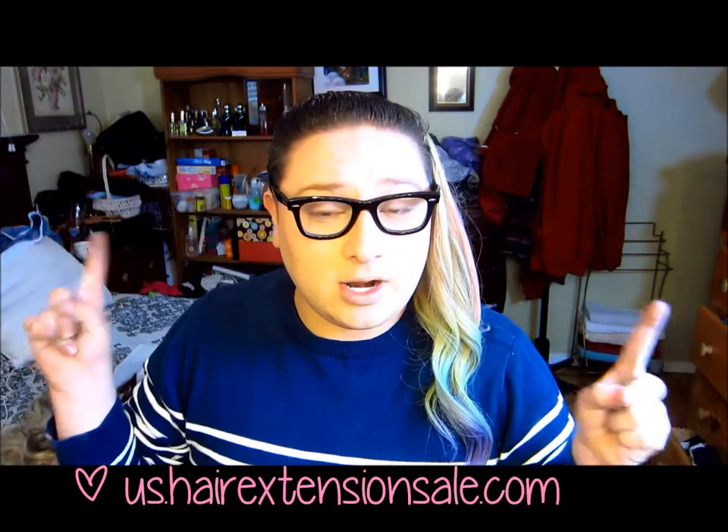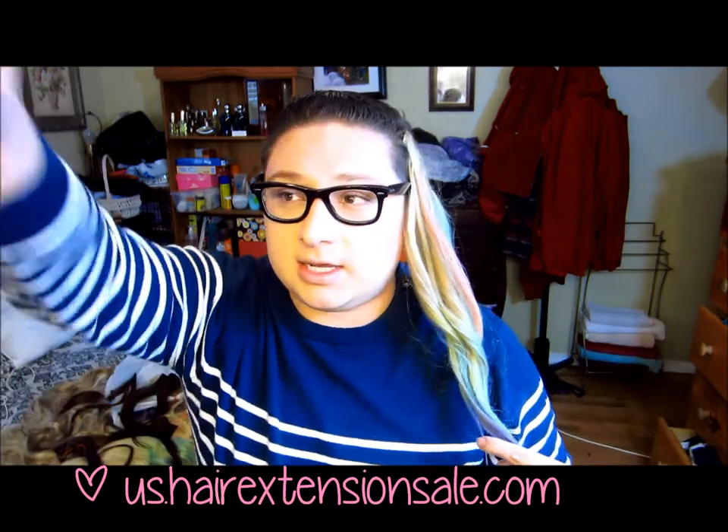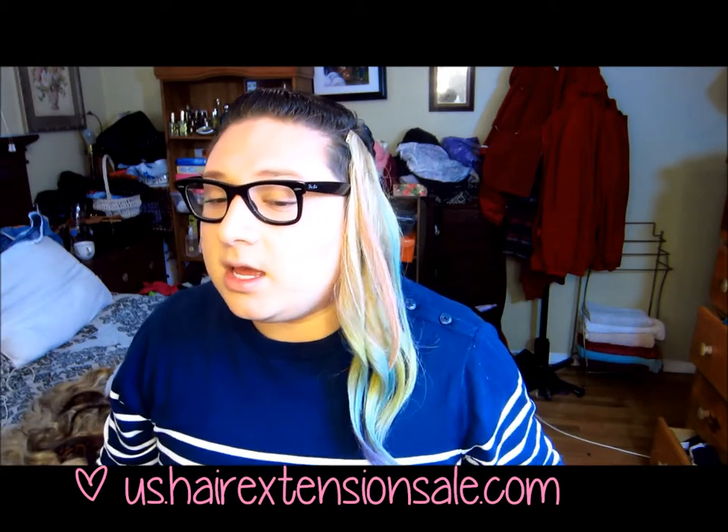Hey everyone, it's Tony. Before I get started, I only have one light on so there might be a lot of light from this way because I have nowhere to put a light here. Today I'm going to show you guys how to do that really cool chalk thing that everybody's been doing.